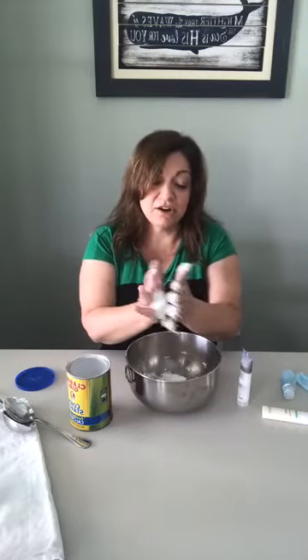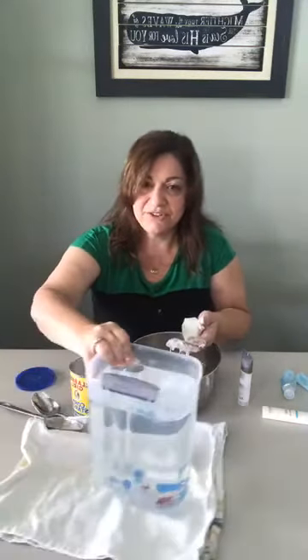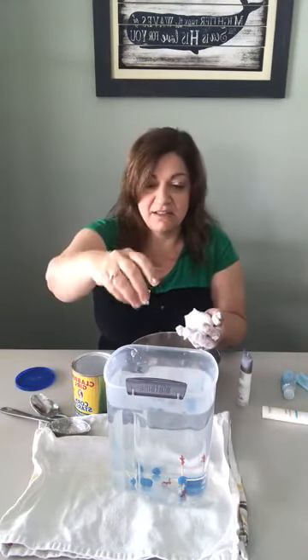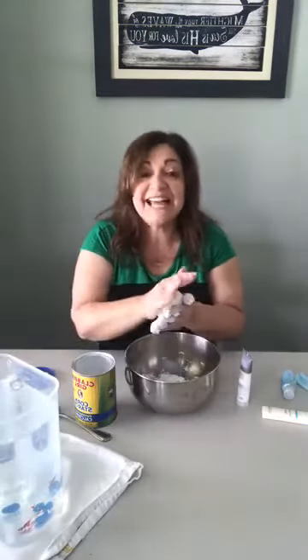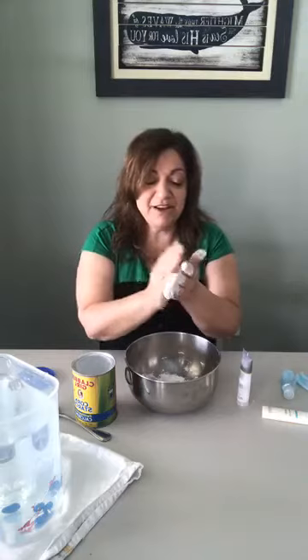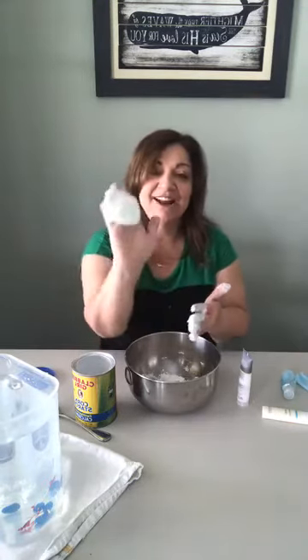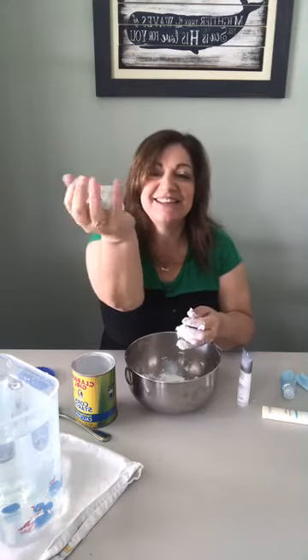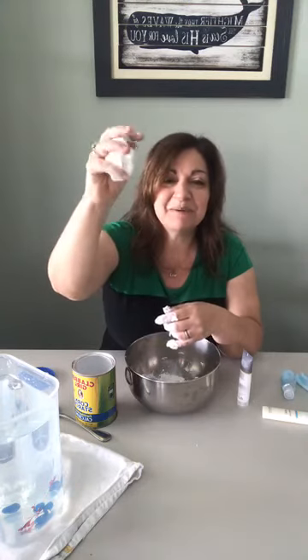I wonder if this would actually work in our clay dropping experiment. Let me check — it might be too lightweight, but I'll drop a pinch of it in the container. Yeah, it falls! So that works too. If you don't have clay at home, you can make your own play-doh with cornstarch and hair conditioner, and then after you've played with it for a while, you can use it to do a fun experiment with your kids.